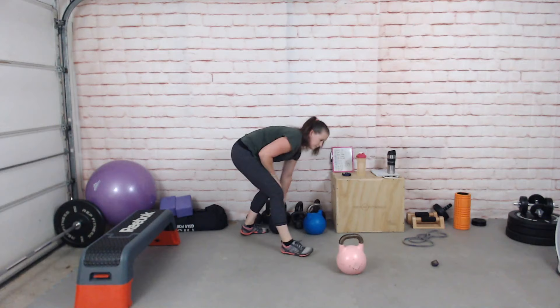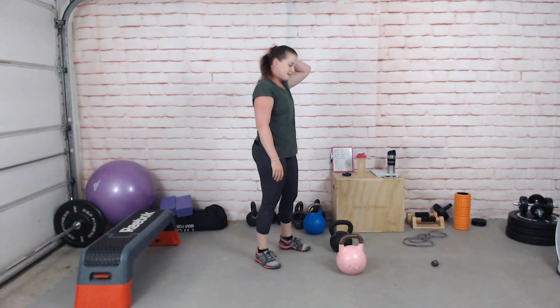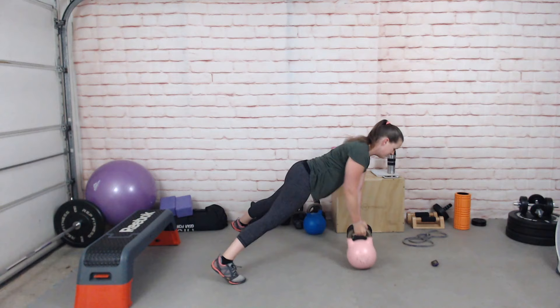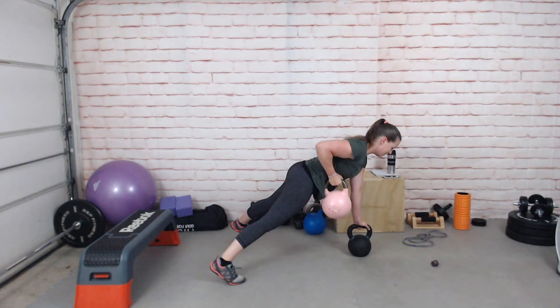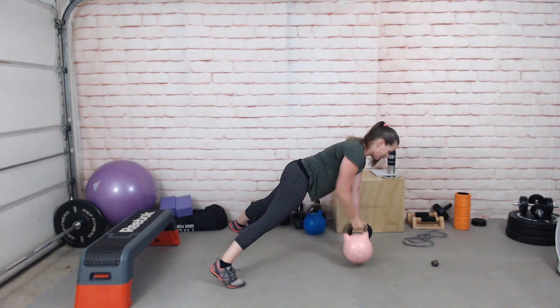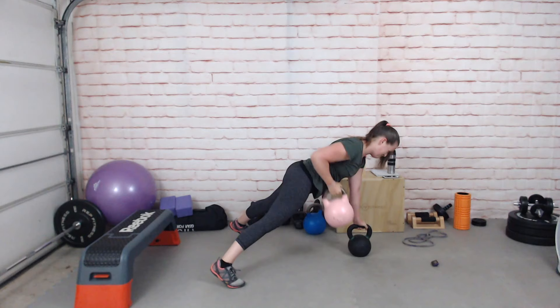I'm actually going to put my really heavy one out to anchor. Renegade row coming up — row on one side then the other, or you can alternate. Three seconds into your plank. You can do a bent-over row or a bodyweight running-good row. Try to keep your hips level as you're rowing — it's hard. Nice wide stance if you're struggling.